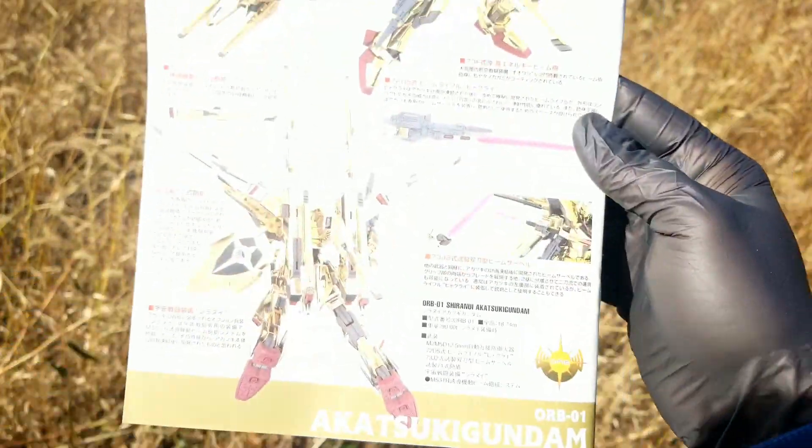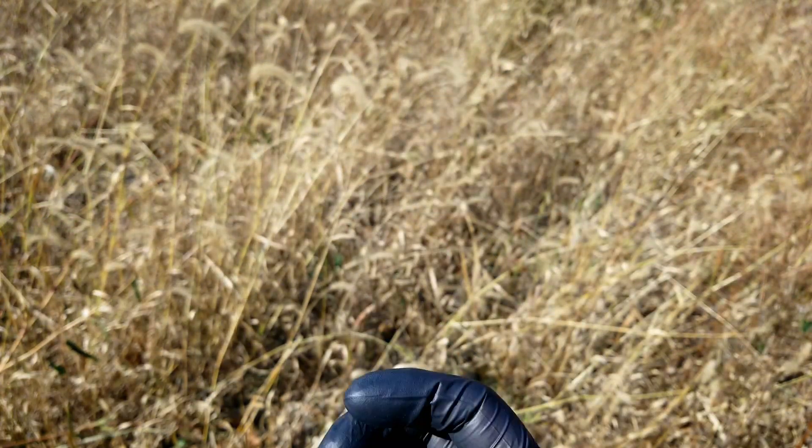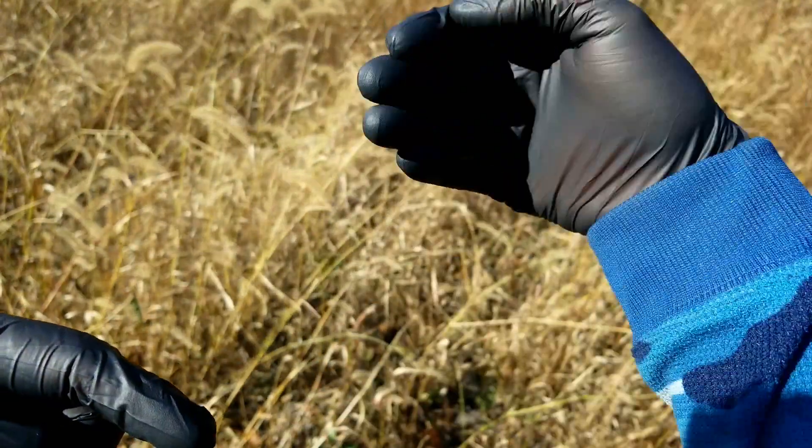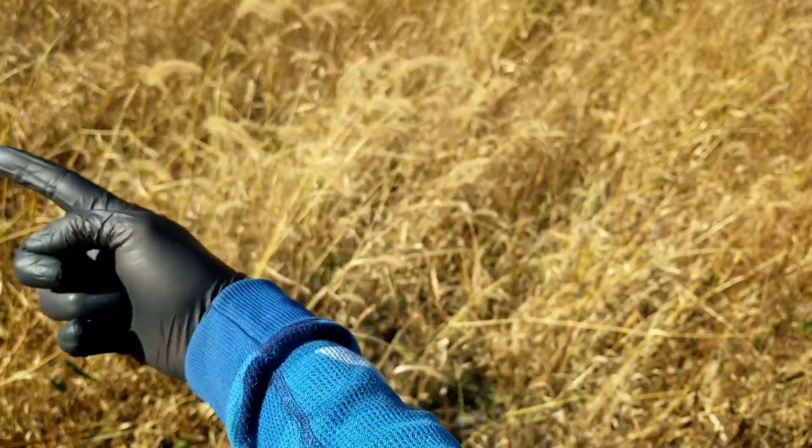And that's it! Leave comments down below on your favorite gold-colored mobile suit model kits and any concerns you might have for this particular one, and I'll try to address those when the review comes out. Thanks a lot for watching, everyone — keep building!